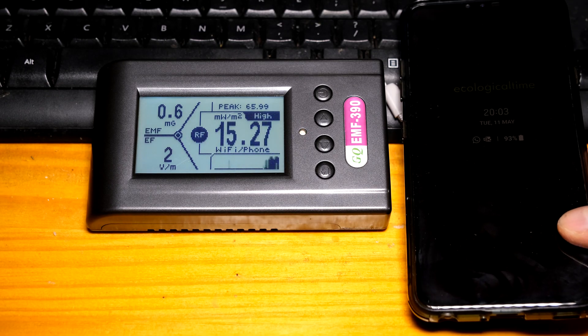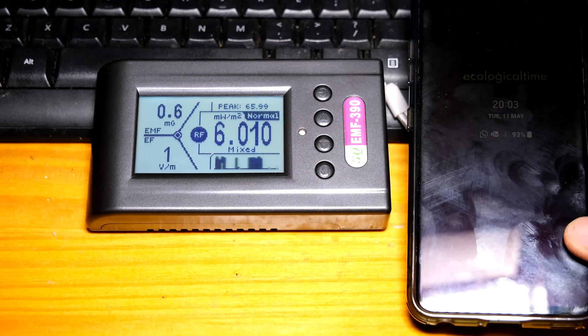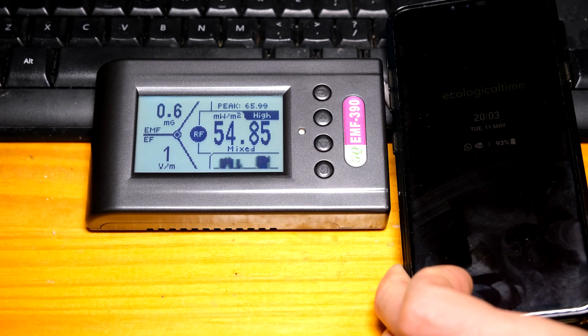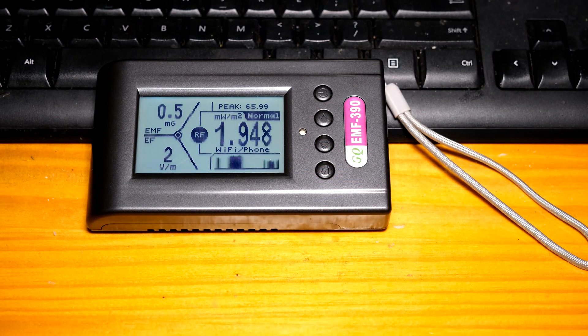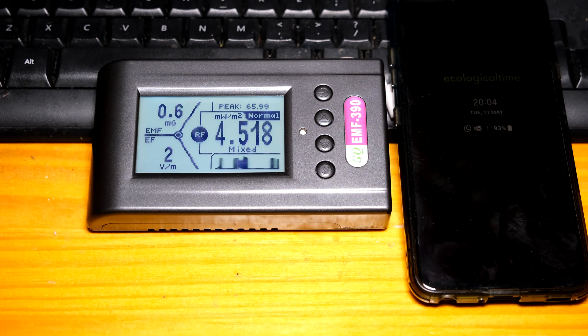As I bring a cell phone nearby you can see how the RF meter immediately recognizes the RF signal from the cell phone. Even though the cell phone is not ringing, there is some Wi-Fi connectivity and cellular signaling to a nearby base station. You can see the meter is operating and at times it even says 'hi' with a little LED flashing — when that LED flashes it makes a little beeping sound.